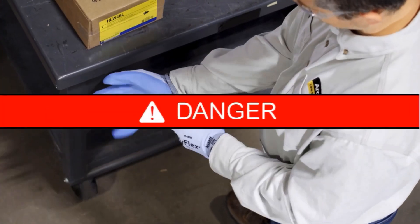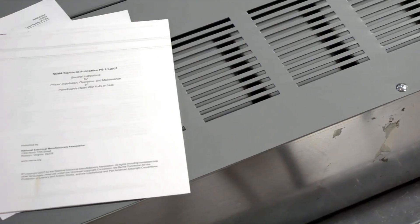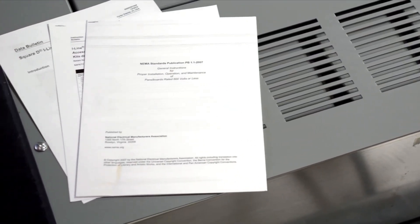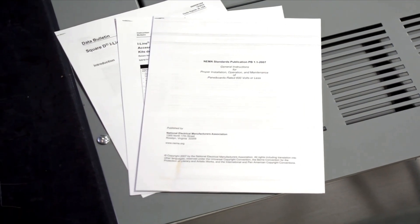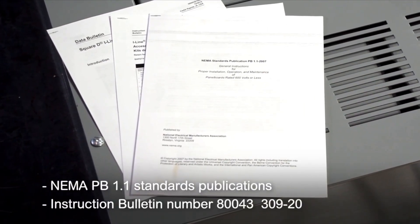For those of you mounting the I-Line interior into the I-Line enclosure on site at a facility, refer to the instructions found in the NEMA PB 1.1 Standards Publications and instruction bulletin number 80043-30920.